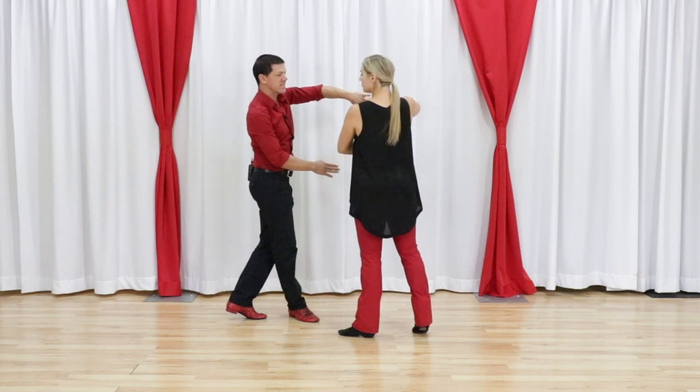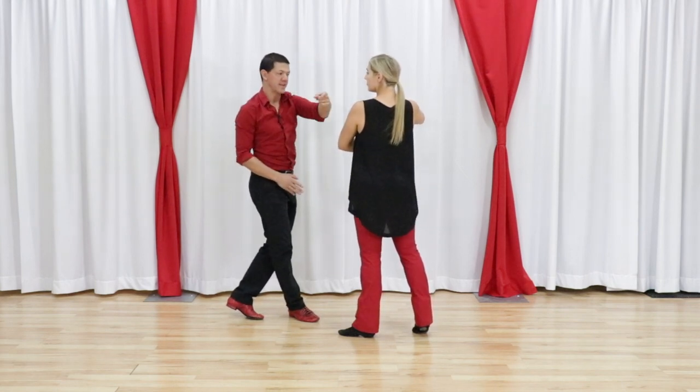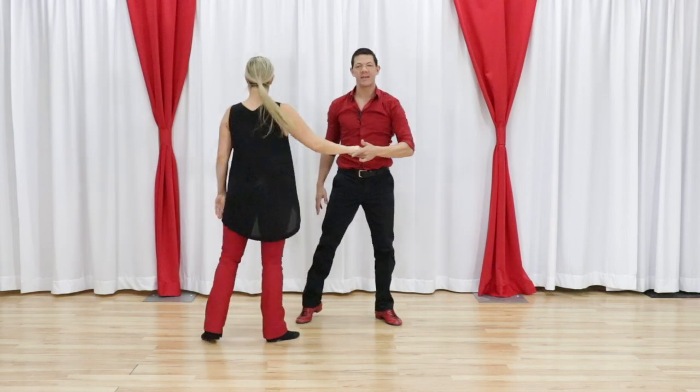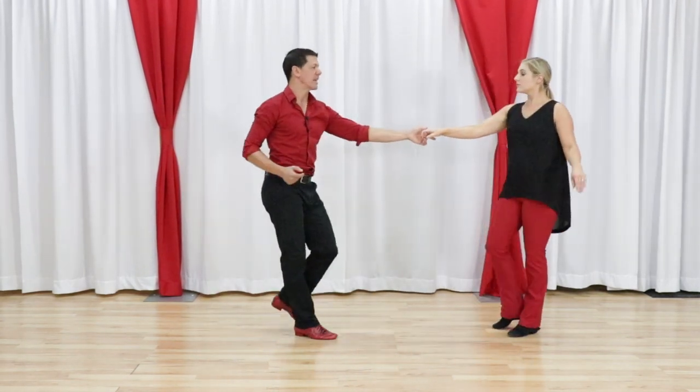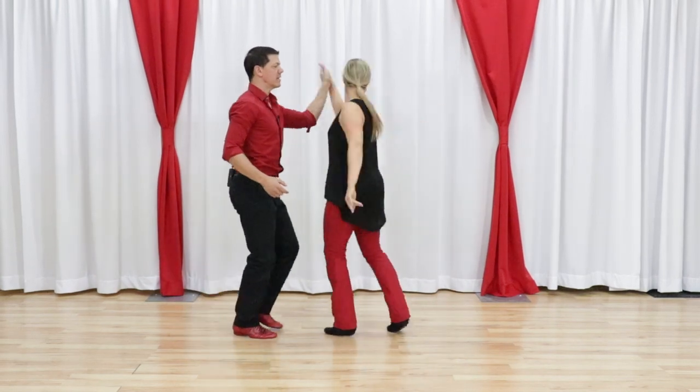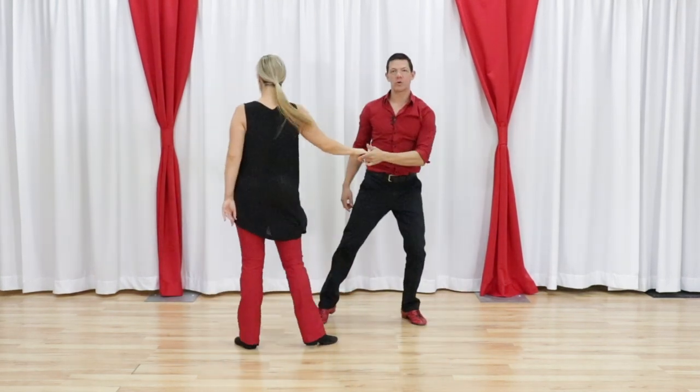Now from this point, this left hand is looping over and down. So if we just talk about the left hand, it's over and down — that's the action of that hand. So let's talk about that one more time and then we'll add the second hand in. Just my left hand: over and down.